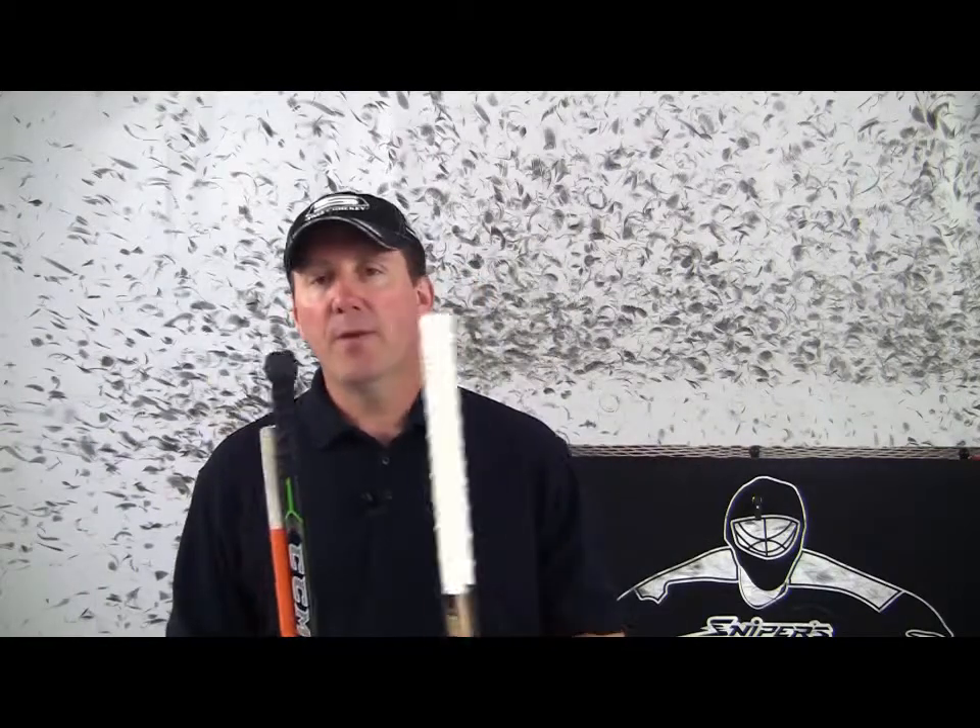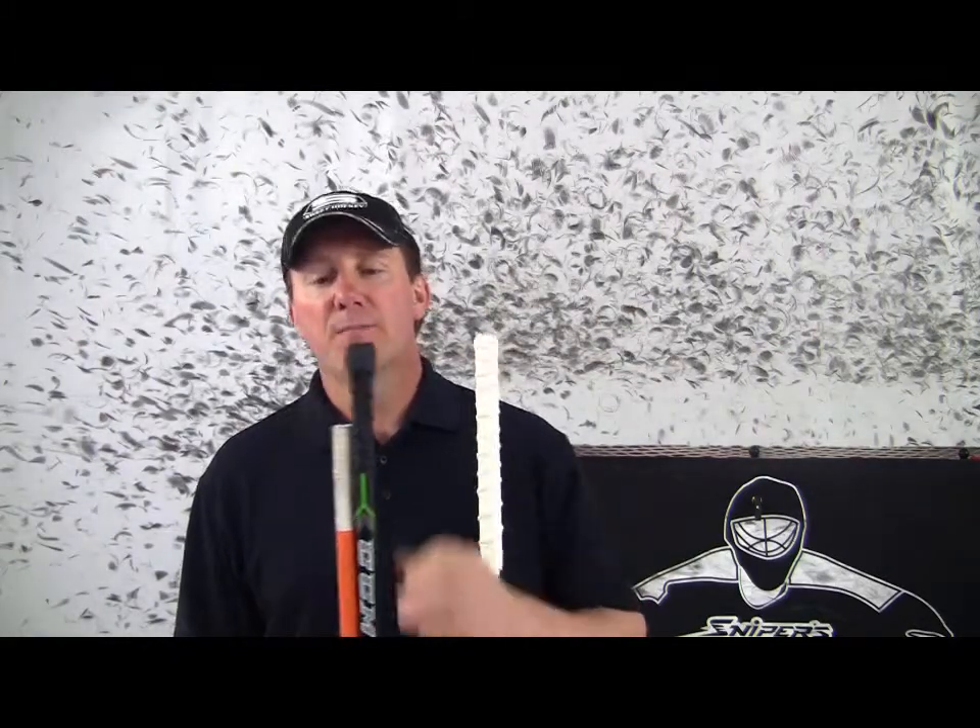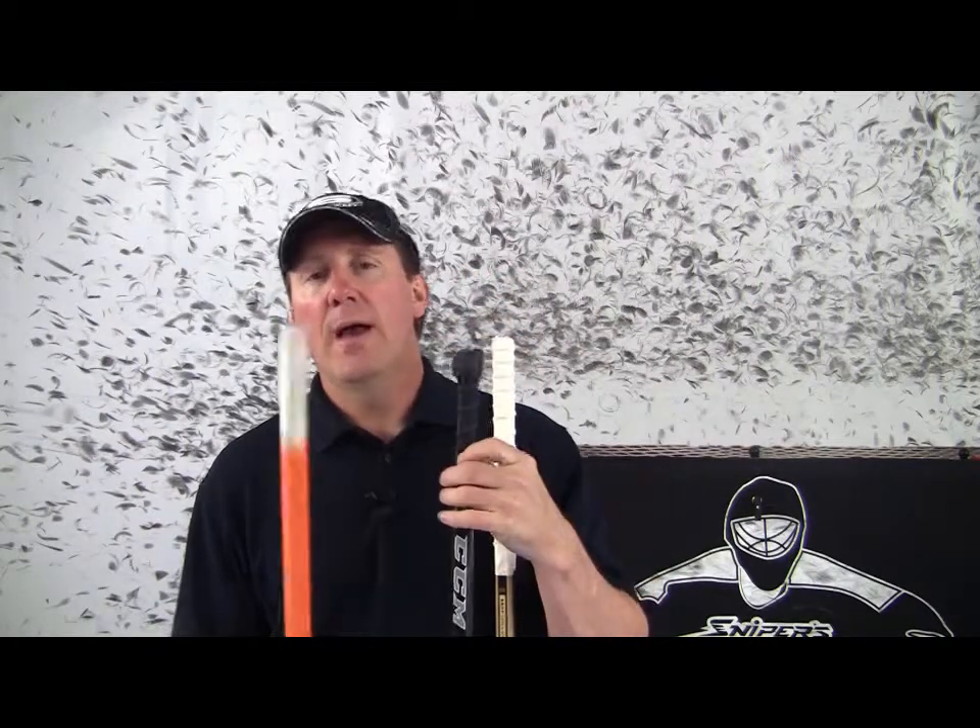Now I've got three different versions here. This is a ribbed one where they start and come all the way down — this one is way too far down. This middle version has a thicker top and then it's ribbed below. And then this third option is someone who just put tape all the way around it.